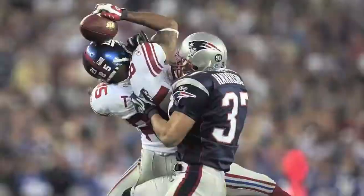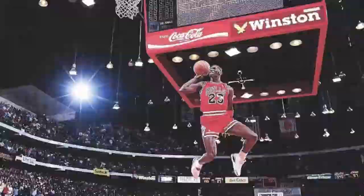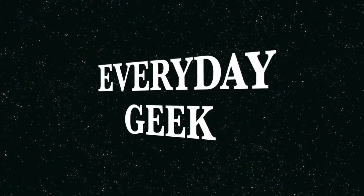Hey guys, it's Dave and Lauren and today we're going to be opening up our September Graze box. Graze is a healthy alternative snack that you can get sent to you. We do the four sample size. So this is our September box and we're going to open it up and see what's inside.